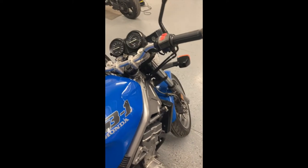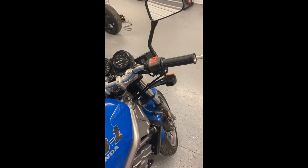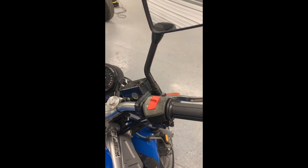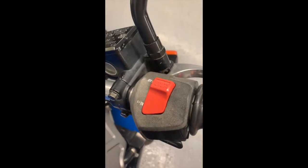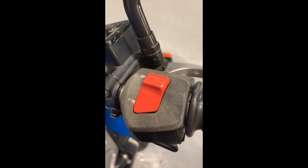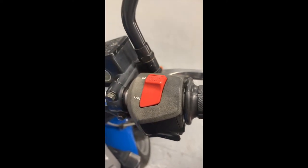I thought I'd share a tip on what I use to bring back old faded plastic. Typically when you go back into the 80s, a lot of the switchgear starts to fade — from that kind of faded gray, and sometimes it can even go chalky white, back to a full nice rich black color.